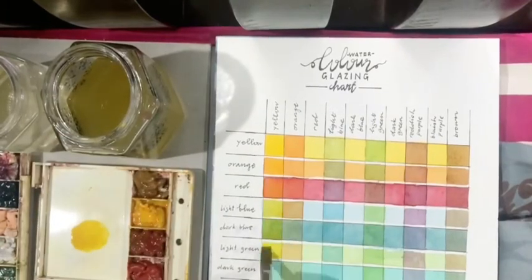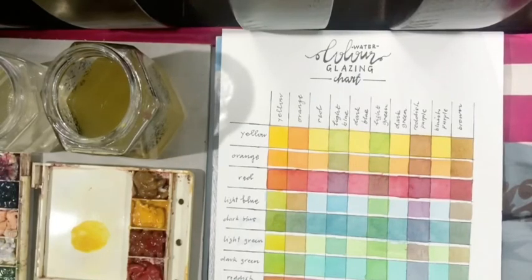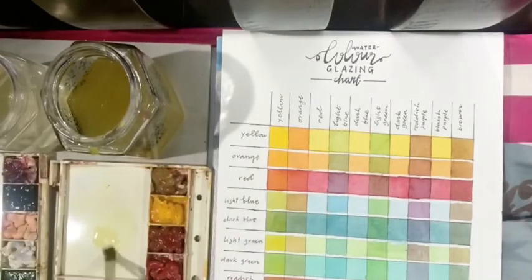A glazing chart shows how colors look layered on top of each other, while a mixing color chart shows how colors look when mixed in the palette.